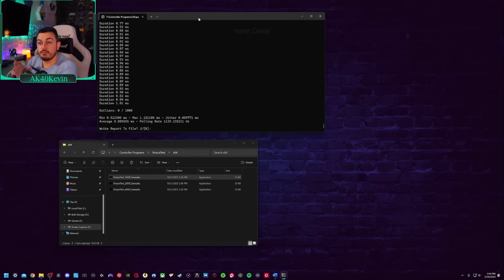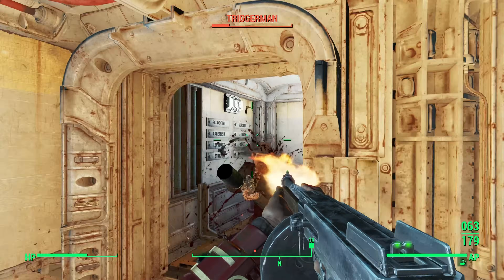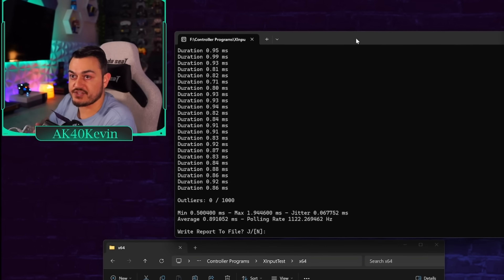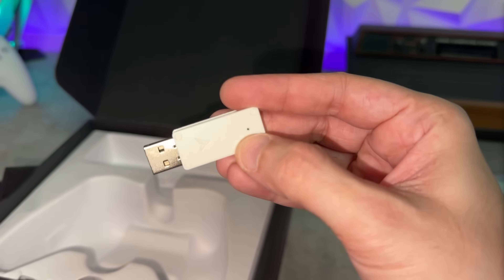You also have a 1000Hz polling rate out of the box, which gives you just under one millisecond of input lag or delay. The cool thing is that is both wired and wireless. This controller has three modes of connectivity, but if you want that speed you're using the 2.4GHz Fly Speed dongle, not Bluetooth.